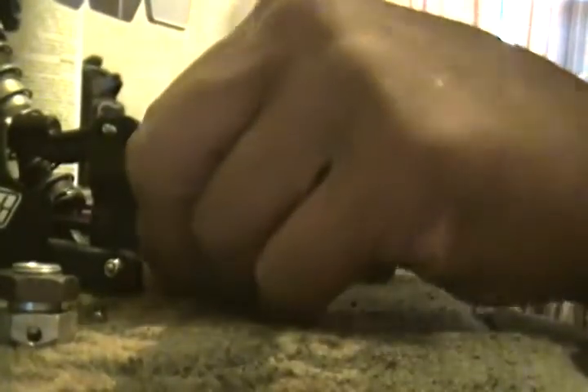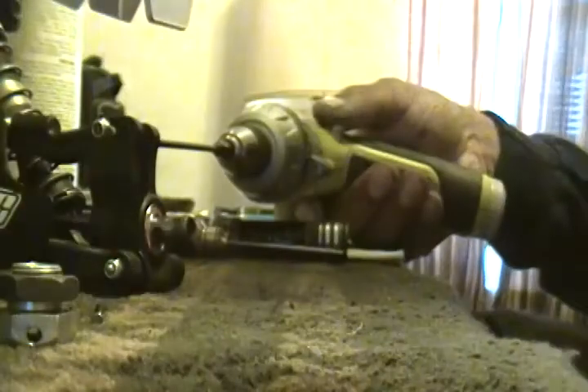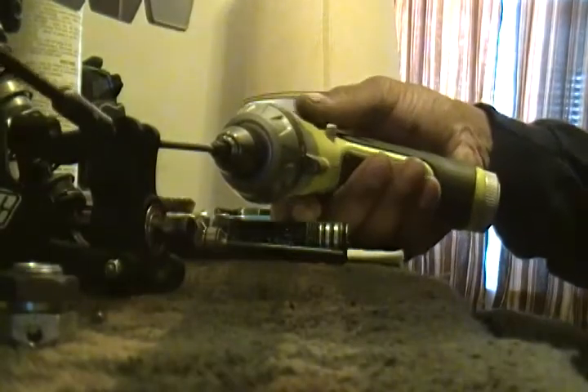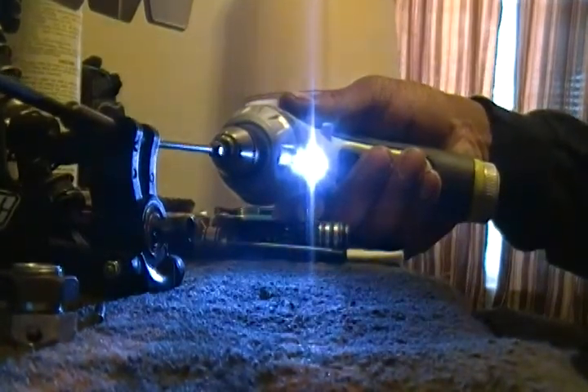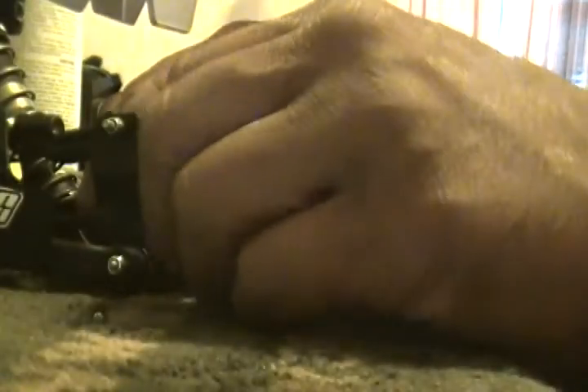As soon as it popped through, let's put that screw back in. Put the wrench on there — there you go. I don't like to do them too tight because the screw is long enough, you don't need it too tight — all it's gonna do is sandwich together and I'll be in trouble.